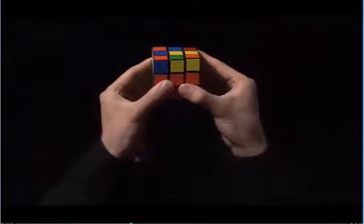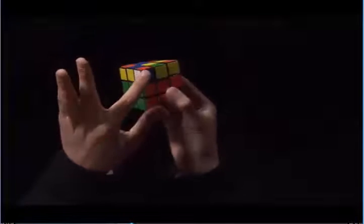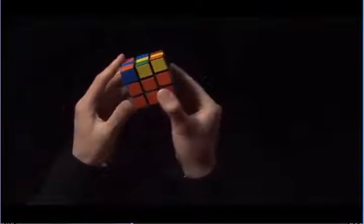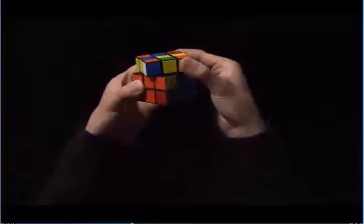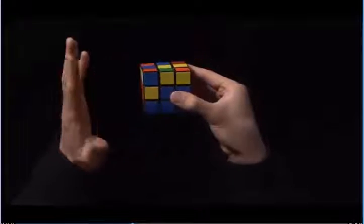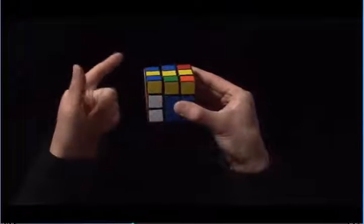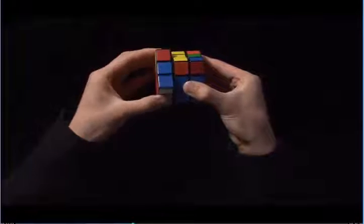Now I need to correct the corner and do what I did in step three. Here's the white corner. This is blue, and it's diagonally matching to an orange. So I'm going to turn the top until the blue matches to the blue center. Now that it does, I see this match, and it's on the left side. So I'm going to move the left side up, flick the top towards me with my left index finger, and move the left side back down.